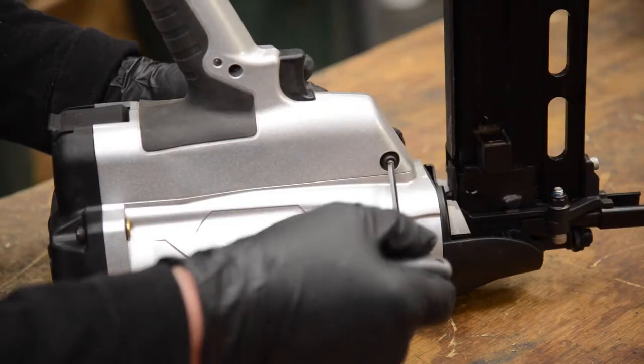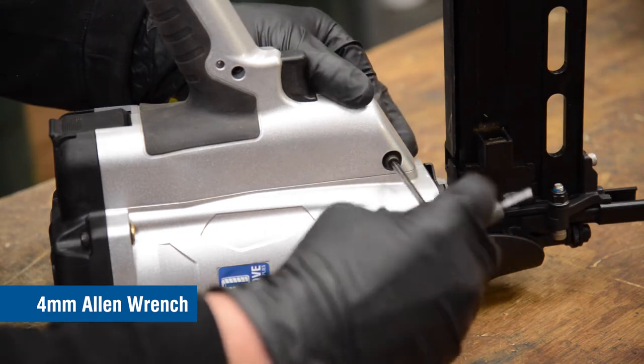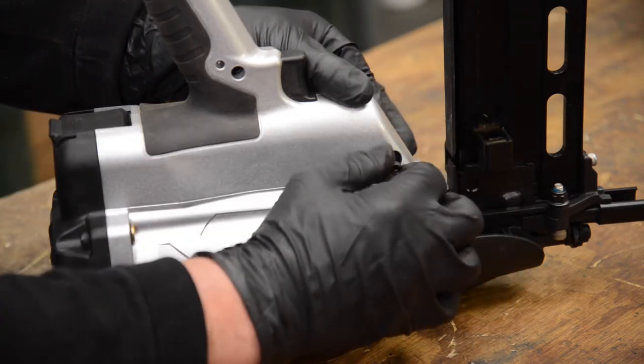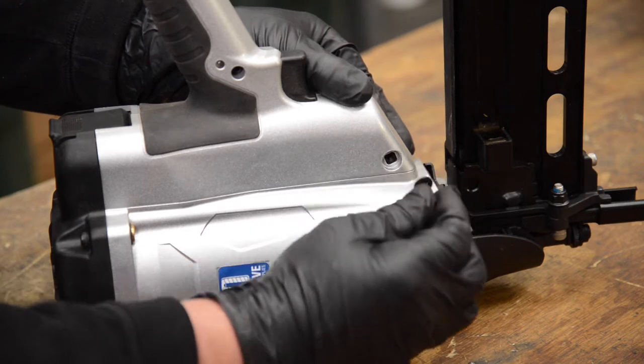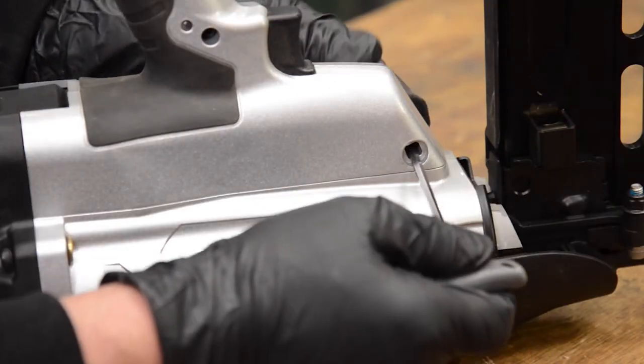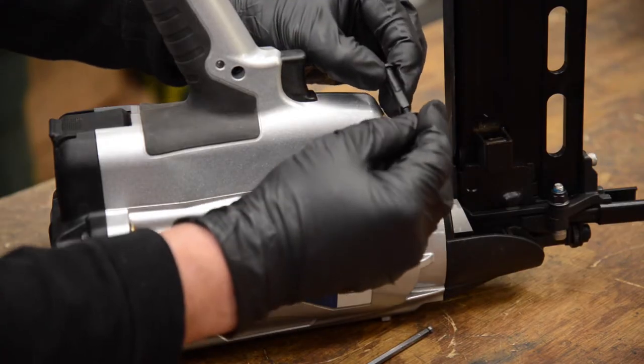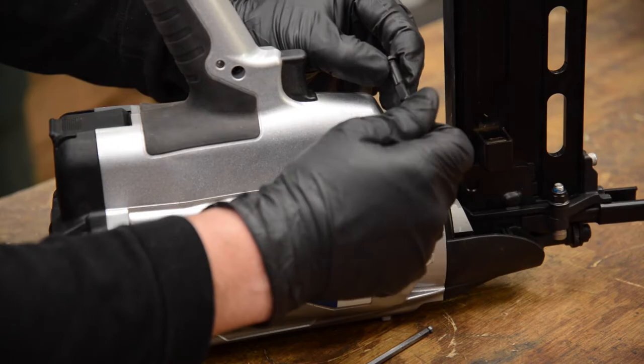Remove the bolt from the handle assembly with a 4mm Allen wrench. Then insert the Allen wrench to remove the bolt from the other side. You can reassemble these parts outside of the handle for safekeeping.